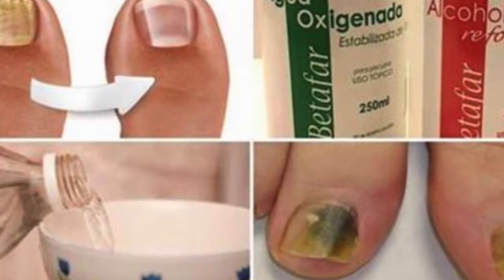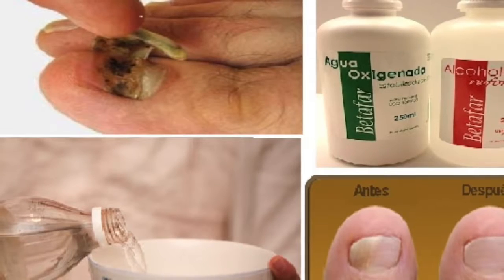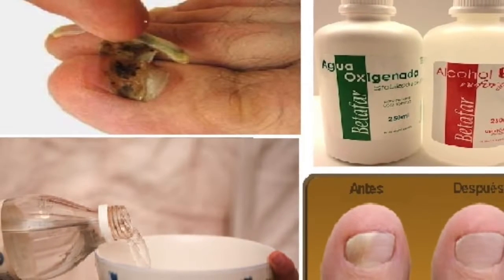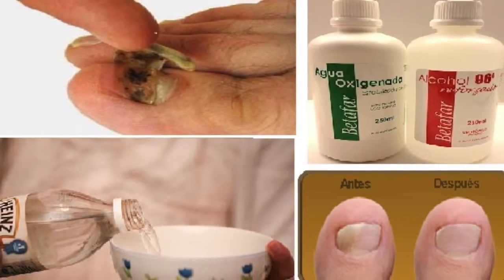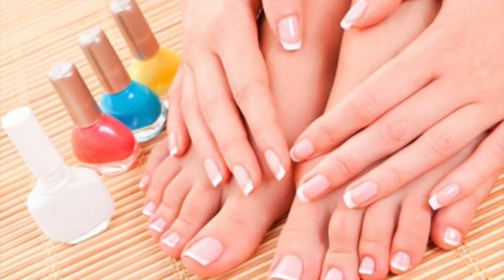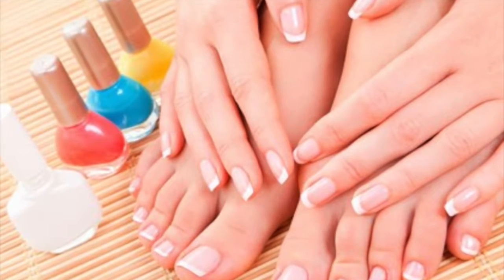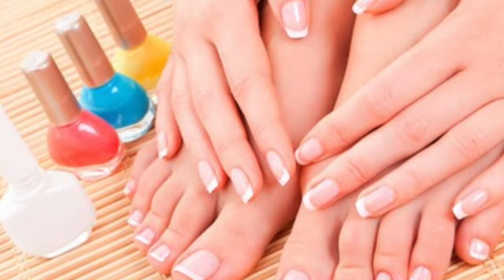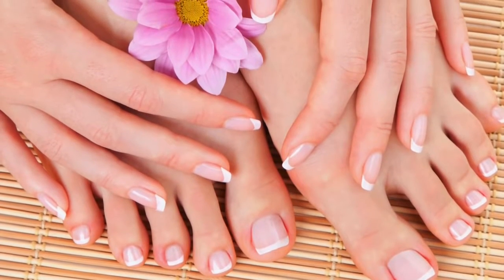After washing and drying the area to be treated very well, use a cotton swab with the remedy to apply it. We will apply this remedy twice a day on the affected nails.